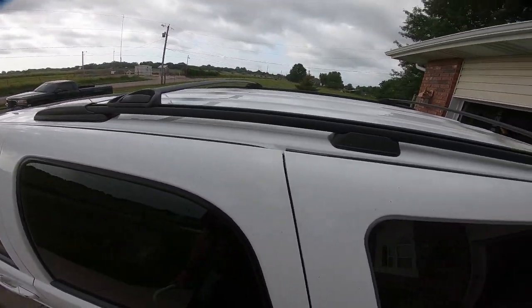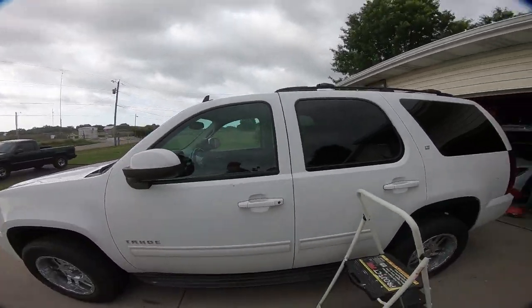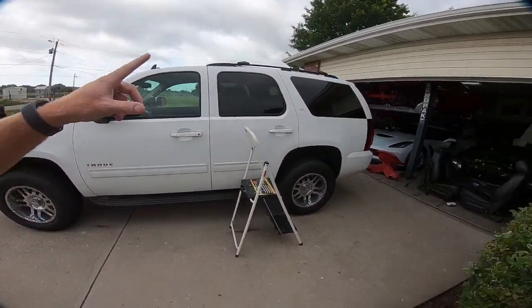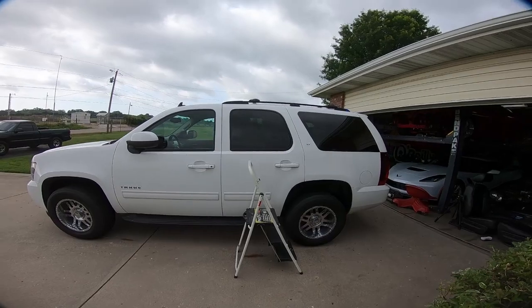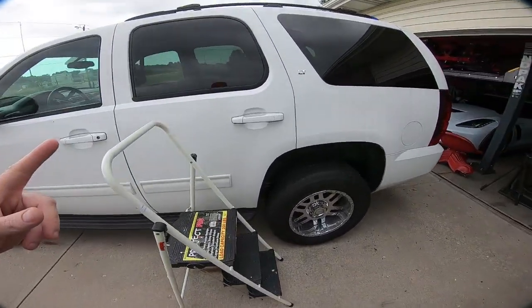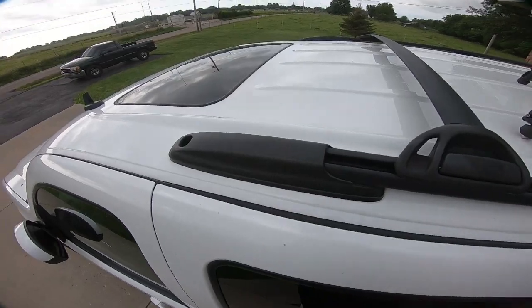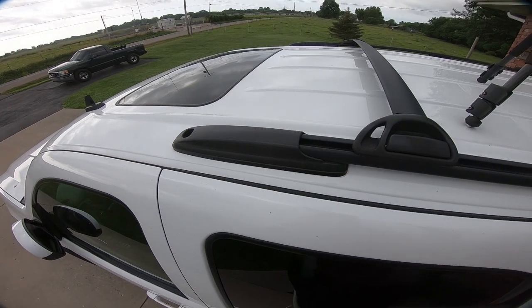I'm going to take the roof rack off anyway, so this is just killing two birds with one stone. I'm going to show you today how we're going to do it and what we're going to put in place, but the first thing we need to do is get the old roof rack off. In order to do that we're going to need a couple things.